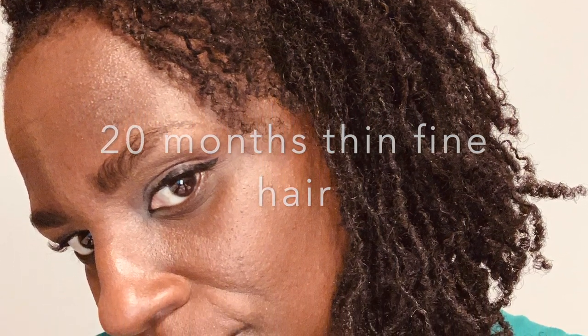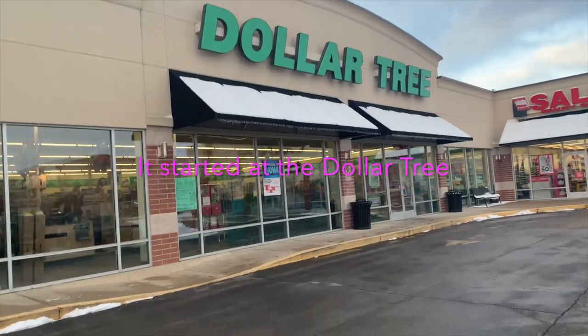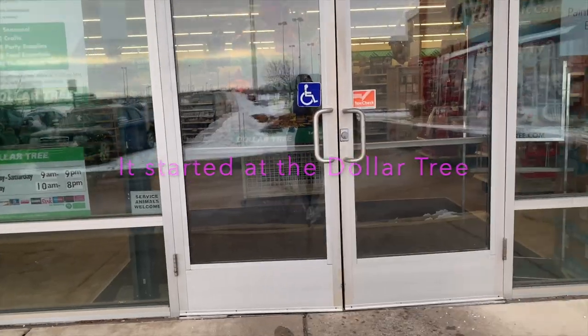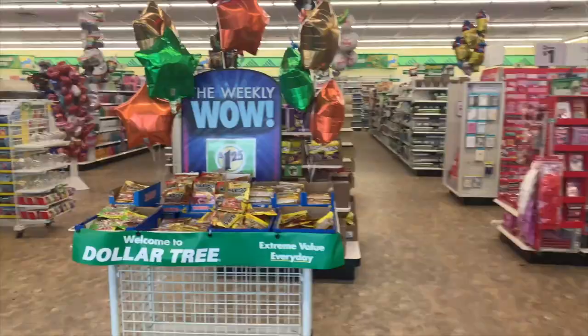I started to get more brave and wanted to try pipe cleaners. This footage is from my 20 months but I'm just now posting it. For pipe cleaners, I decided to go to the Dollar Tree — I always get a cart and I always get way more than a dollar's worth of stuff. I think I keep them in business.